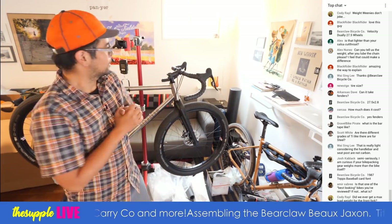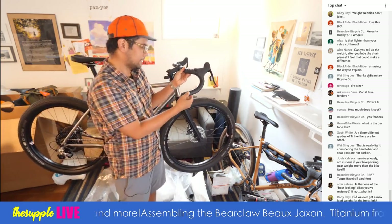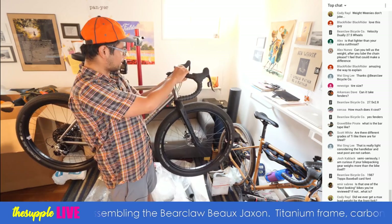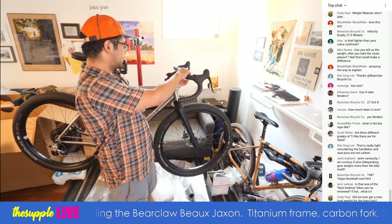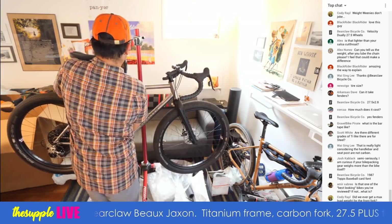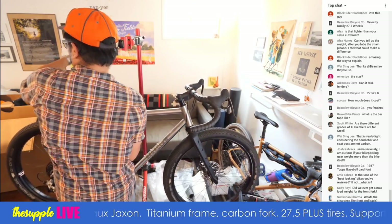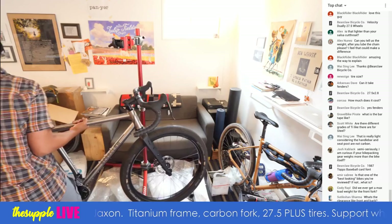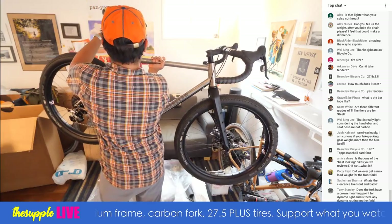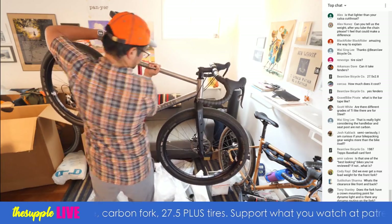What is the bar tape like? It's kind of rubbery feeling, dimpled for aero-ness. There are these cloth finishing tape ends, which is kind of interesting — maybe so you can wipe your head while riding. It's nice tape, a different feeling from like a Fizik, but just because it's different doesn't mean it's bad.